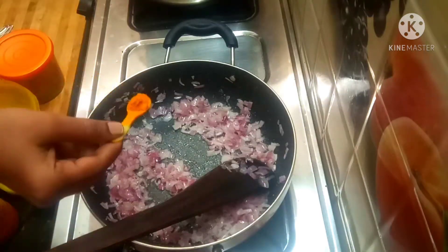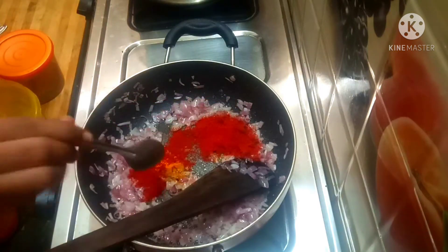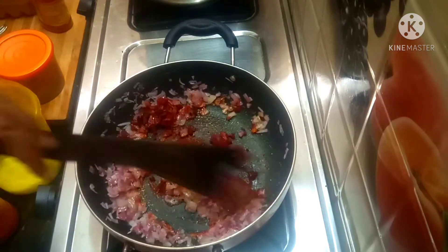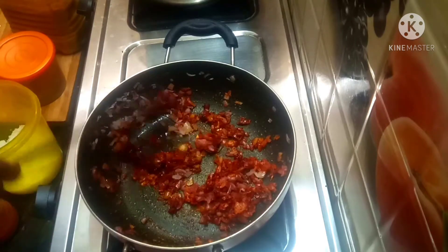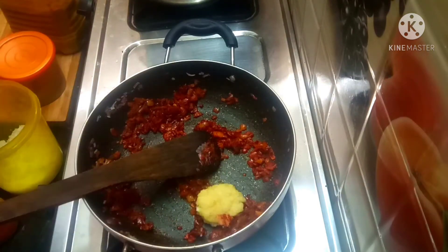If you bring in 3 cups, add 1 cup of water instantly. Add 1 cup of water and 1 teaspoon of salt and oil. Check the measurements in the description box.